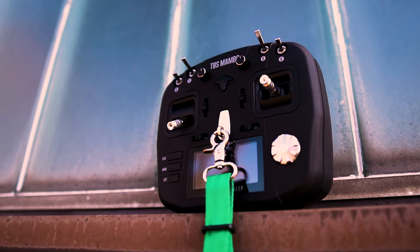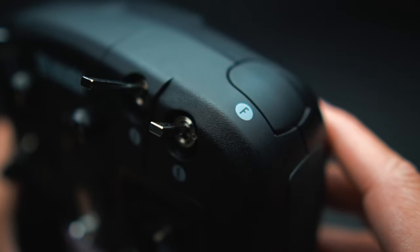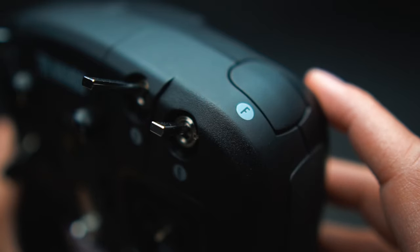Although it looks similar to the Tango 2 in regards to the shoulder buttons, there is a little difference here. The one on the left is a two-position switch and on the right side is a momentary button. That was weird for me at first because I was so used to the Tango 2, but after adapting to it, it kind of makes sense — you only need that short-term press button when using turtle mode.